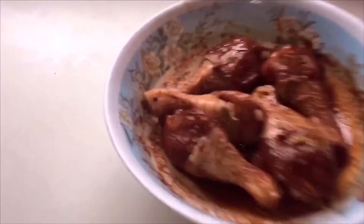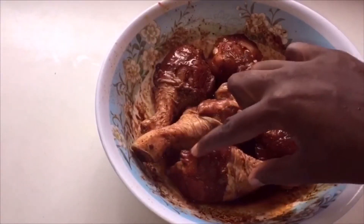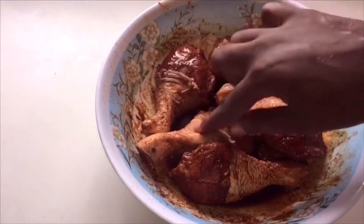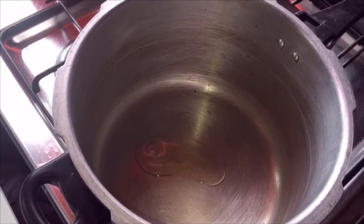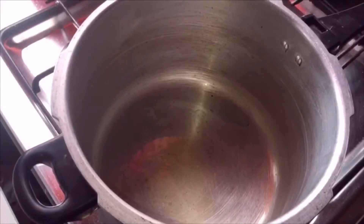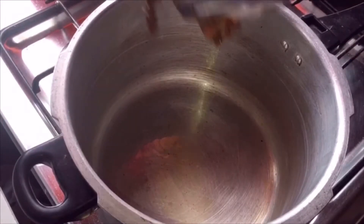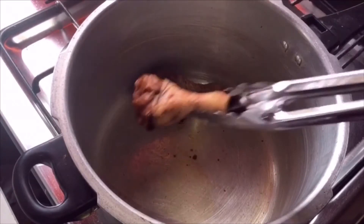Okay, so this is after the chicken has marinated. We're using a pressure cooker for this meal. Add two tablespoons of oil and add the chicken to fry for one minute on each side.